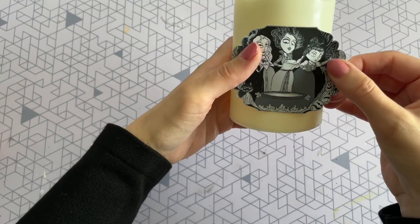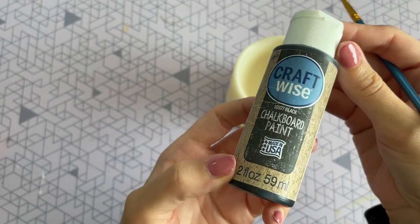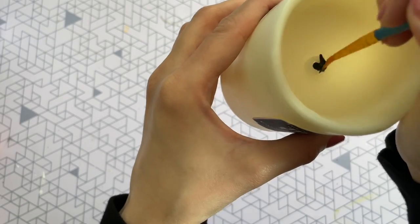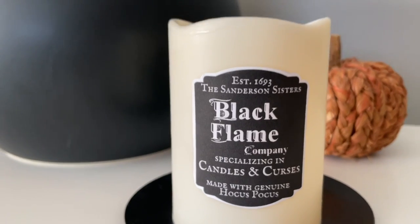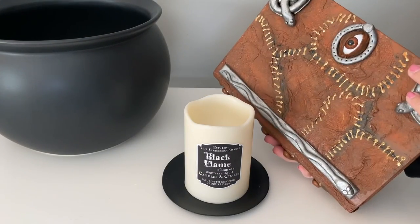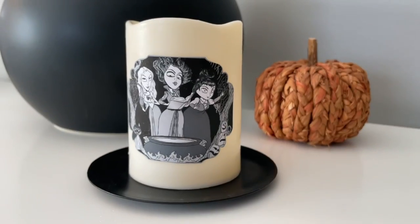I glued my black flame label to the front and then on the back I glued the image of the Sanderson sisters. For the last step, I'm going to be painting the flame on the inside of the candle black using this black chalkboard paint from Dollar Tree — if you can't find this one, any black acrylic paint will do. And that is it! In a few minutes you can have your very own black flame candle.